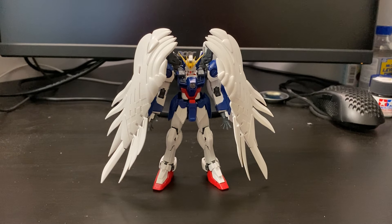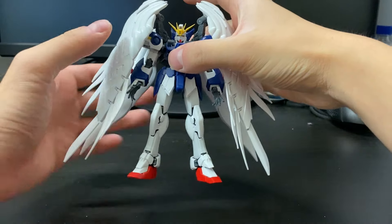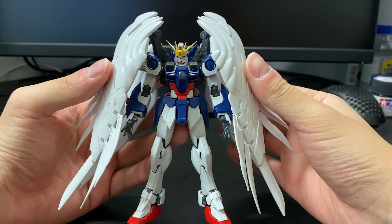Today we are going to be taking a look at the RealGrey Wing Zero Custom LSV version. This is actually my first time building a RealGrey, so you guys are going to be getting some of my first impressions as far as building it — the quality and my anticipation of how it is. Overall, as far as the building aspect, it's actually not as hard as I originally thought it would be.